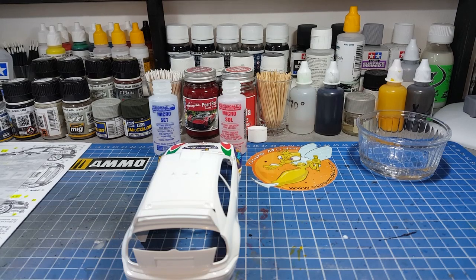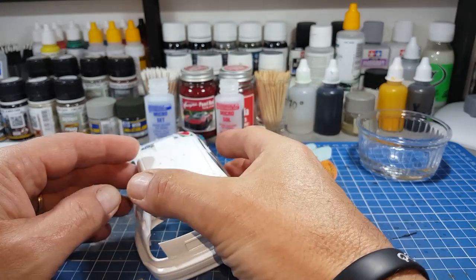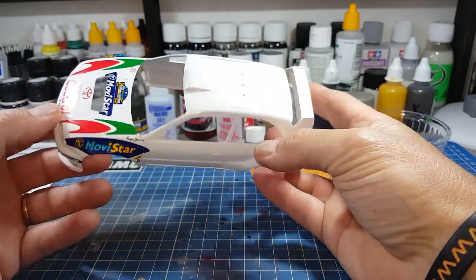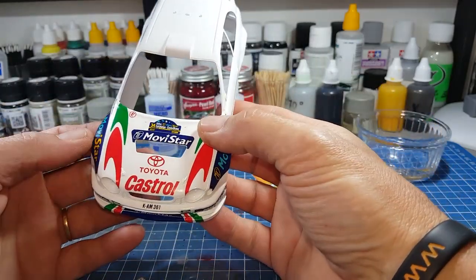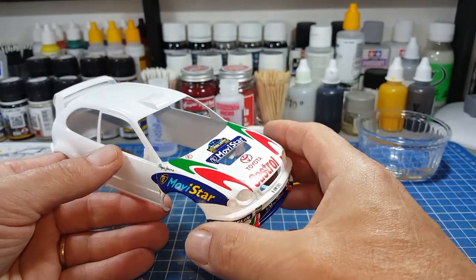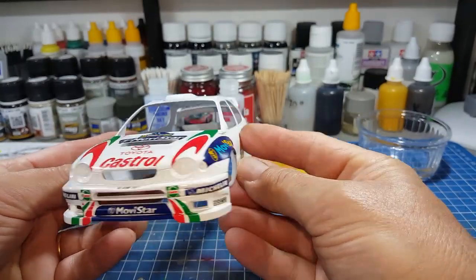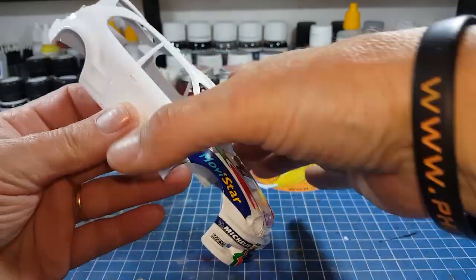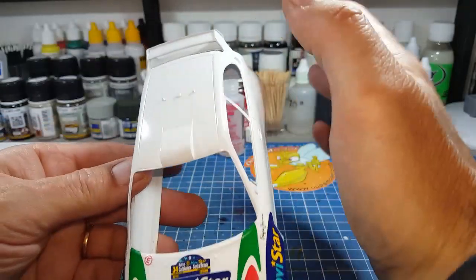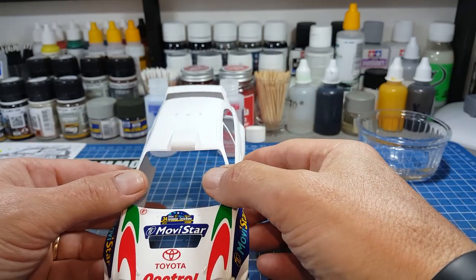J'aime bien travailler avec ce vernis à la bombe ; il est pas mal. Il faudra un jour que j'essaye les autres vernis qui existent sur le marché. Ensuite j'ai attaqué la pose des décalques — vous savez que sur cette voiture il y en a beaucoup. Je ne peux pas tous les faire en caméra, ça ferait des heures de visionnage. Le devant est terminé ; il me reste les côtés, l'arrière et le toit. Les décalques de ce kit sont d'excellente qualité.